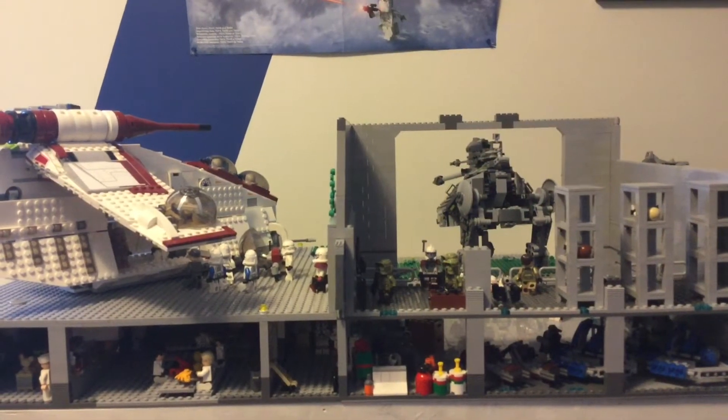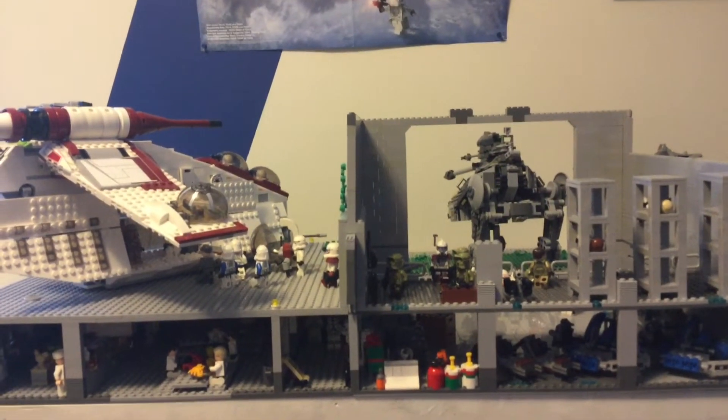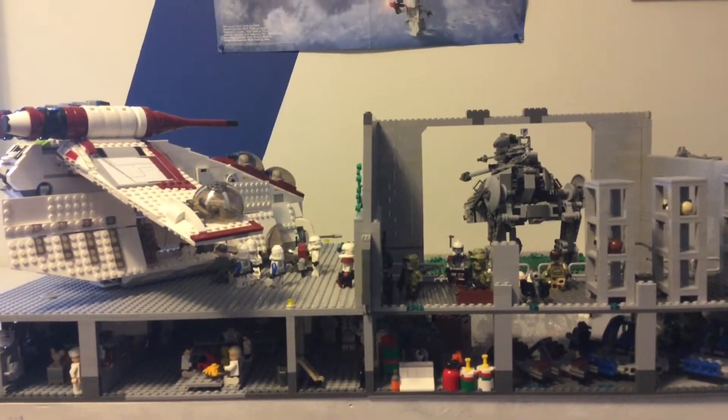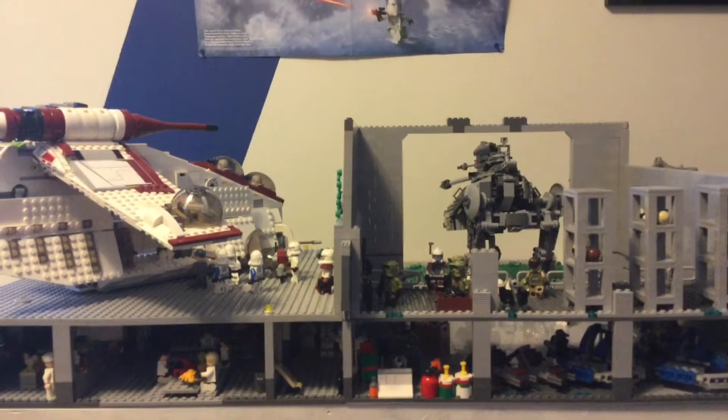Welcome back to Austin Bro Bricks. In today's video, this will be episode 6 of building a clone base on Lothal. I hope you guys enjoy the video and we'll get right into this.